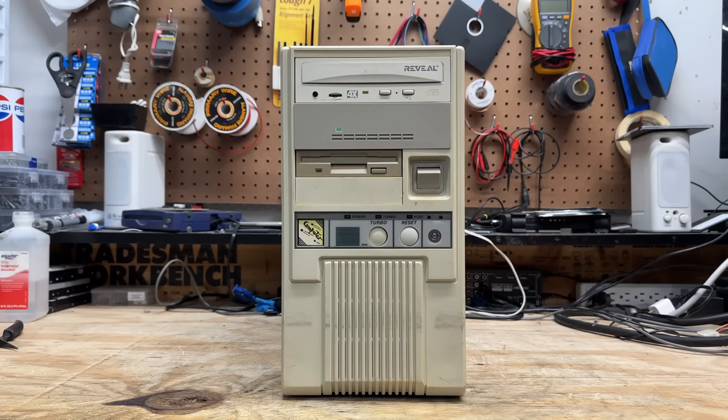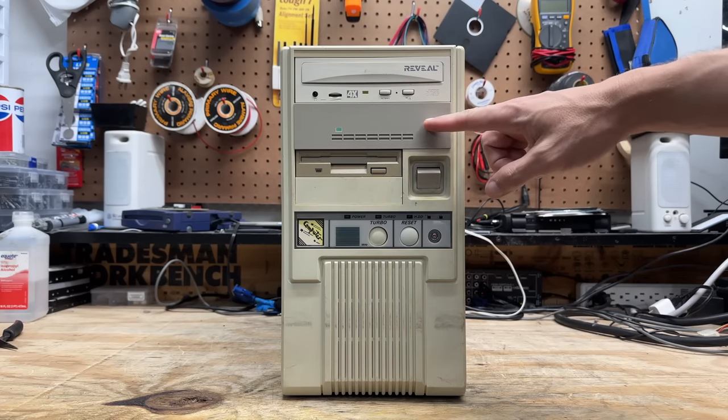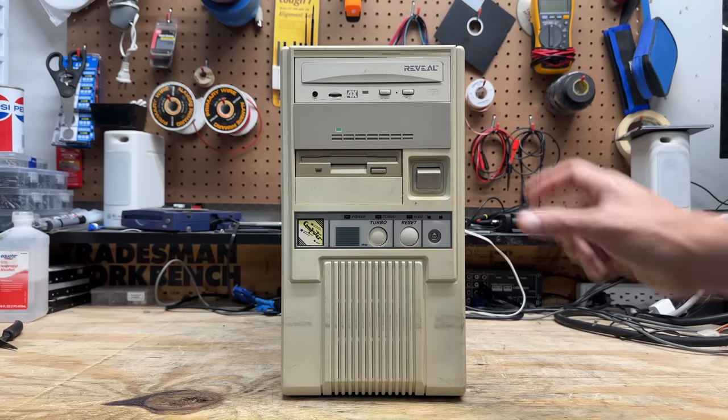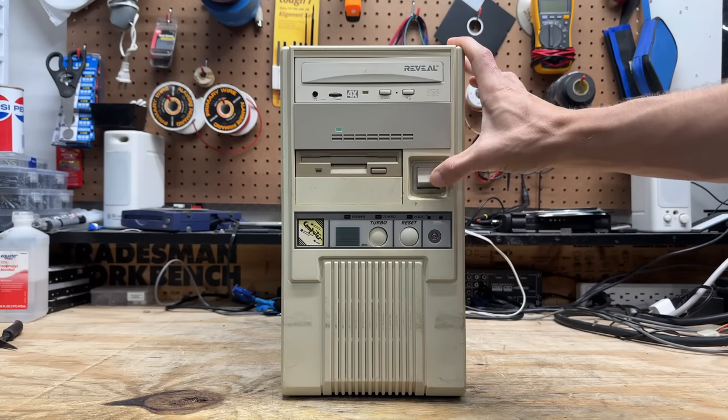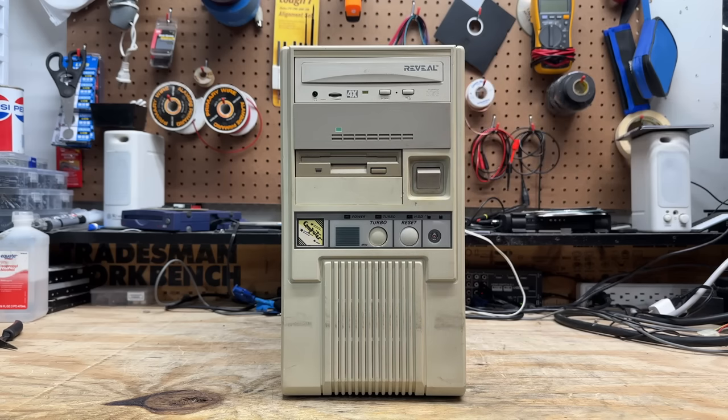There is no way I wasn't going to start with this one. That five-and-a-quarter-inch hard drive has me way too curious. I don't think it's an MFM drive — this system is a little too new for that. That's probably a three-and-a-half to five-and-a-quarter-inch adapter carrying an IDE drive, but I certainly hope I'm wrong about that. And here's something else you kids may have never seen: this thing uses a toggle switch for power that actually disconnects mains voltage from the power supply. No ACPI here.